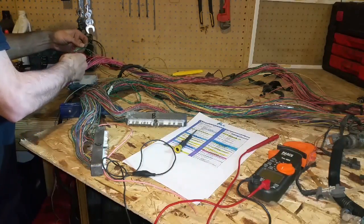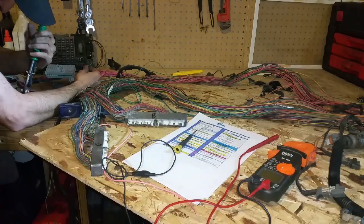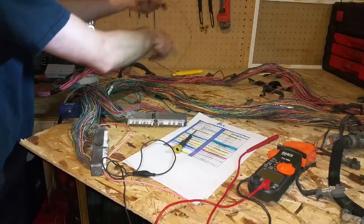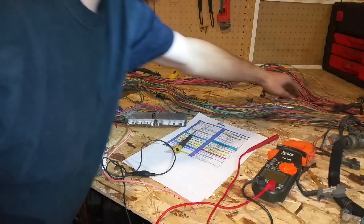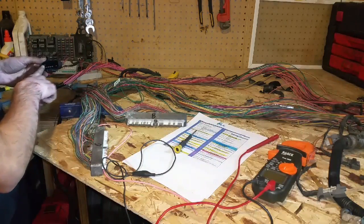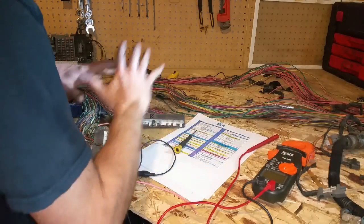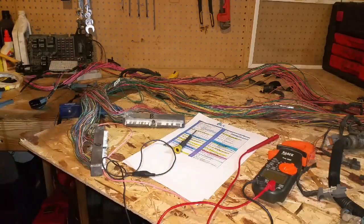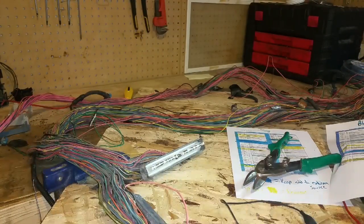Now we have this wire almost completely out. I'll chase it back through — I know this one's going to come all the way to this plug because I already checked it. Cut it off, and now that wire's out. That method takes a little bit longer for each wire, but at least you know you're verifying it goes to a point you aren't going to use. You're doing a double verification that you have the right wire before you cut it. Now this plug is cut — verified every wire, made sure I don't need it, gone.